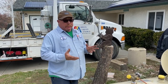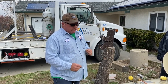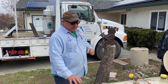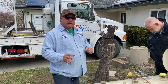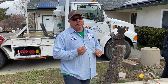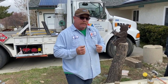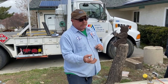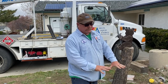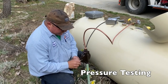The liquid propane boils at 44 degrees below zero. So when you put it in a capsule, it boils off until it reaches about 150 pounds of pressure and it brings the temperature of the liquid up to 60 degrees above Fahrenheit. That's what pushes into your house — it's the vapor, that's what burns. So the liquid just boils off. You use some pressure off the tank, it boils off a little bit more until it reaches a pound of pressure, which equals about 12 inches of water column.